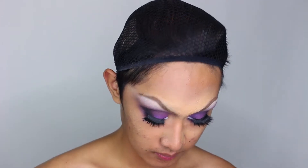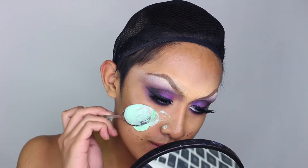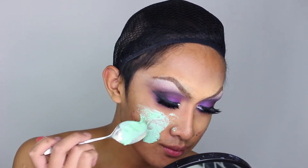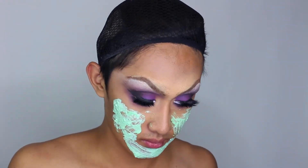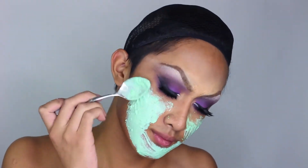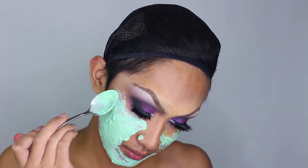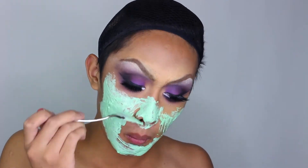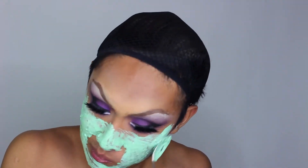Now we're finally going to do the face mask. You could use a real mask but it would easily smudge or crack and fall off your face, so if you want to wear this look for the long run you'll want something that can dry and stay in place. I opted for a mixture of liquid latex, green food coloring to color it, and flour to thicken it to a paste consistency. I was worried the green food coloring might stain my skin but it didn't at all, so you don't have to worry about that.